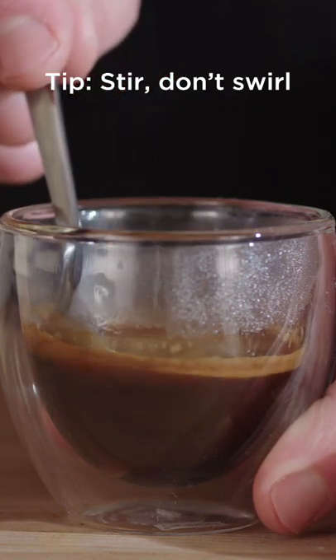When you brew espresso, it kind of accidentally layers. The first liquid out of your portafilter is really dense and that sits right at the bottom of the cup. If you just sip your espresso without stirring it, then you just get the last stuff you brewed. It'll taste a little thinner, a little less enjoyable. Stir it all up, taste that — that's what you've made and that's what you're gonna use to maybe make an adjustment.